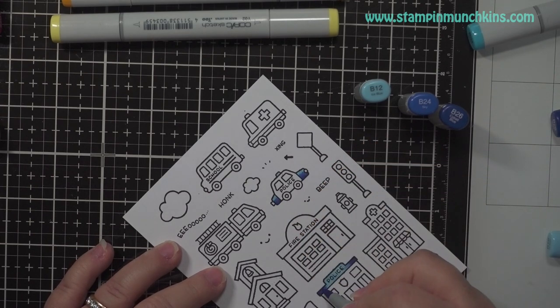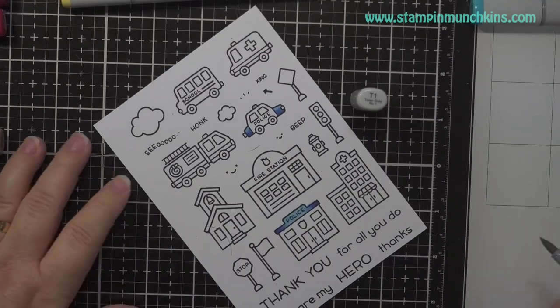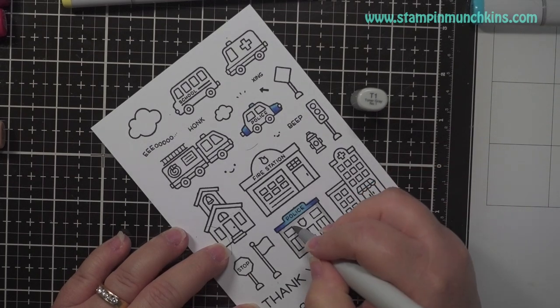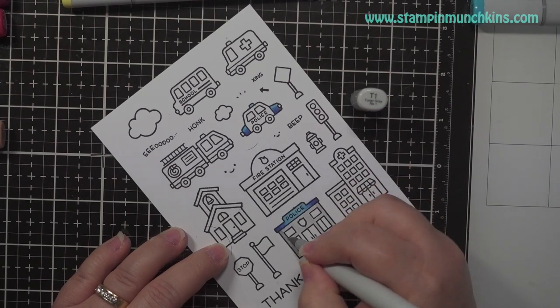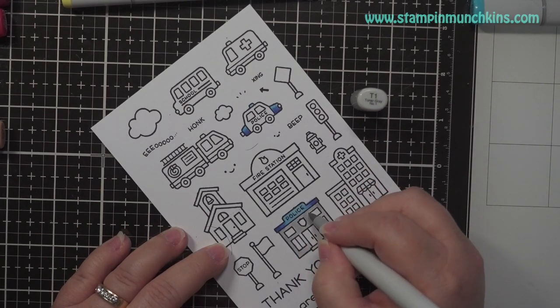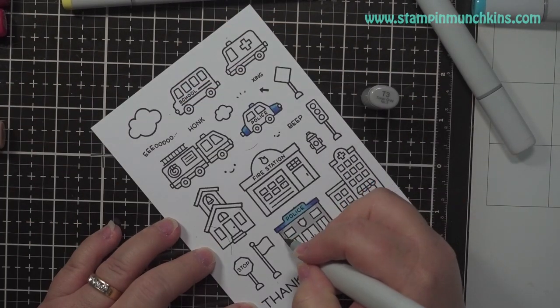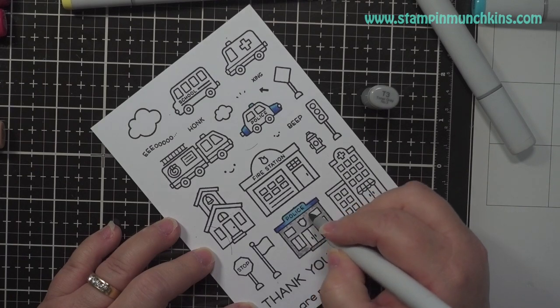The Copic caps are on the side, everything will be listed below as usual. This is a lot of coloring so it did take me a while but I really enjoy it. As always, I go from light to medium to dark and then go back down. This is the way I do it — I'm not saying it's the right way or there's a wrong way, but that's the way I like to do it.